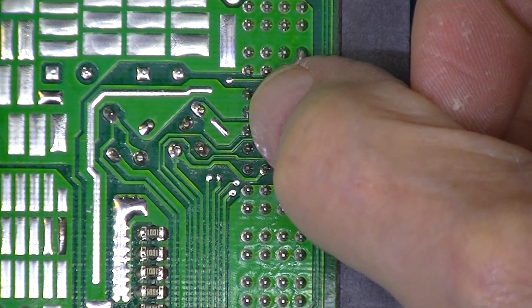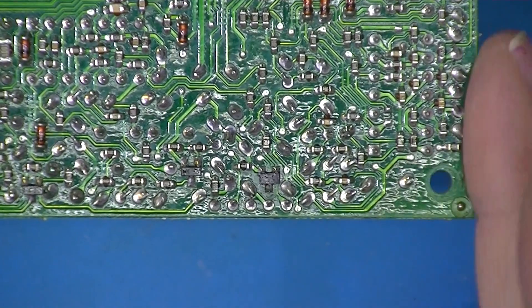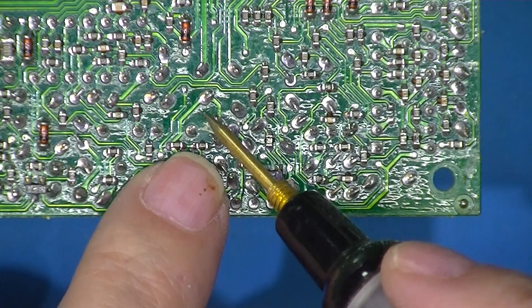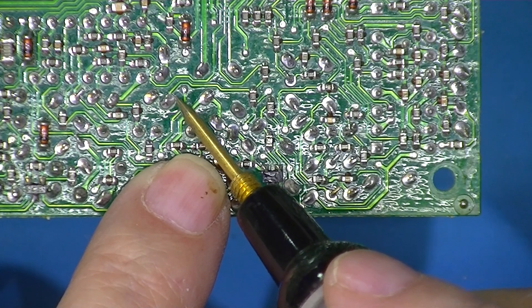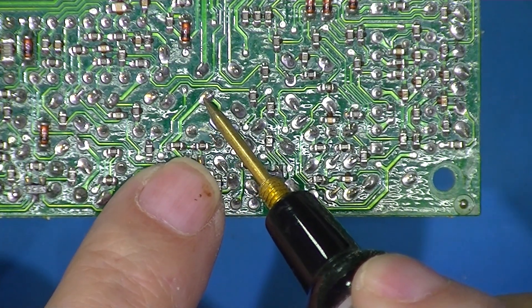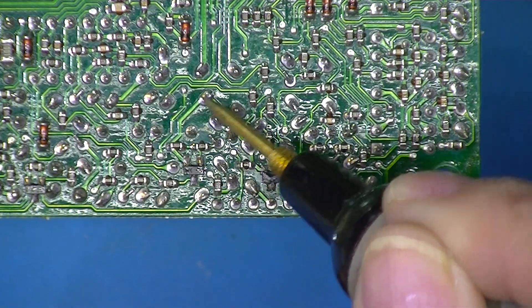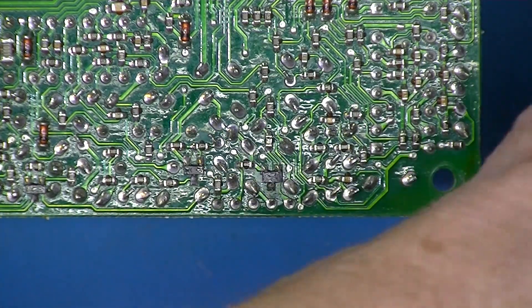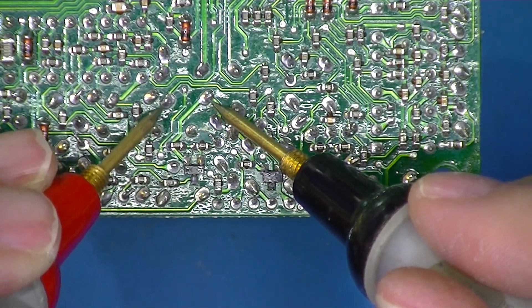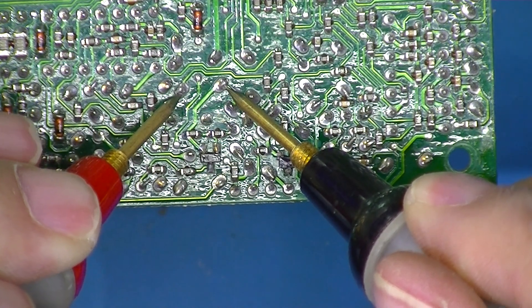We can see here these two pins are connected together, and according to my notes these two are the 5-volt utility output source. This is the rear of the board here — it's turned upside down — so these three pins here, here, and here are the potentiometer that seems to control the 12 volts.